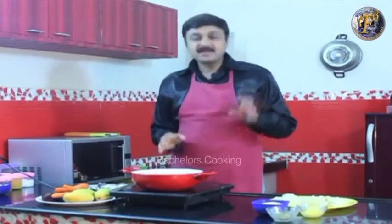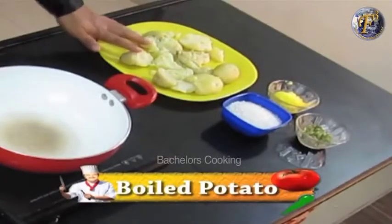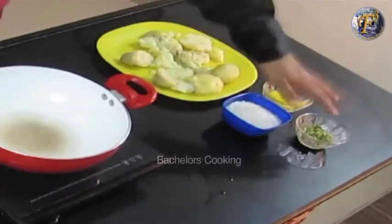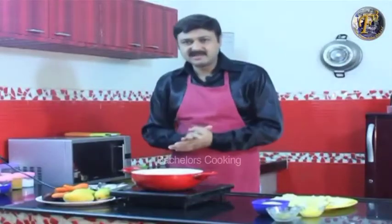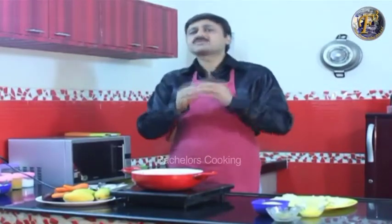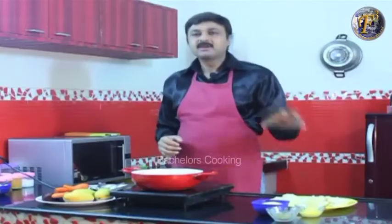So what do we need? For this, we have grated potato. It's just this much. If you want, you can add dry fruits, but I'm keeping it simple. I'm using just 4 ingredients.